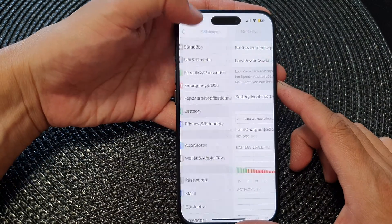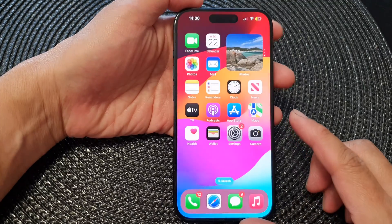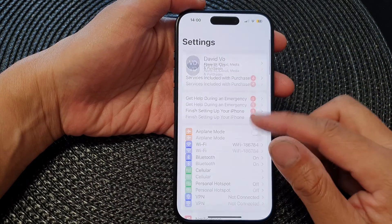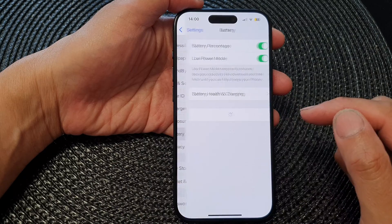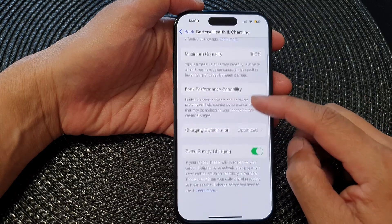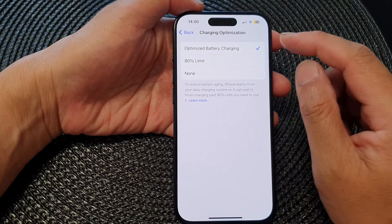First, go back to the home screen by swiping up at the bottom of the screen. From the home screen, tap on Settings, then scroll down and tap on Battery. Next, tap on Battery Health and Charging, then scroll down and tap on Charging Optimization.